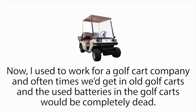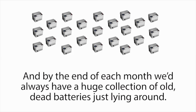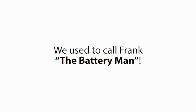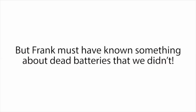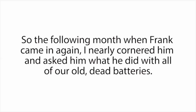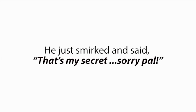I met a man named Frank Thompson. Now, I used to work for a golf cart company, and oftentimes we'd get in old golf carts, and the used batteries in the golf carts would be completely dead, so we'd have to take them out and replace them. And by the end of each month, we'd always have a huge collection of old dead batteries just lying around. But like clockwork, there used to be a man named Frank Thompson that would come by each month to collect the dead batteries. We used to call Frank the battery man. My manager had no clue why he always wanted our dead batteries — he was just glad to get rid of them, so they were out of our way. But Frank must have known something about dead batteries that we didn't. Otherwise, why would he spend all of this time hauling them away for free?